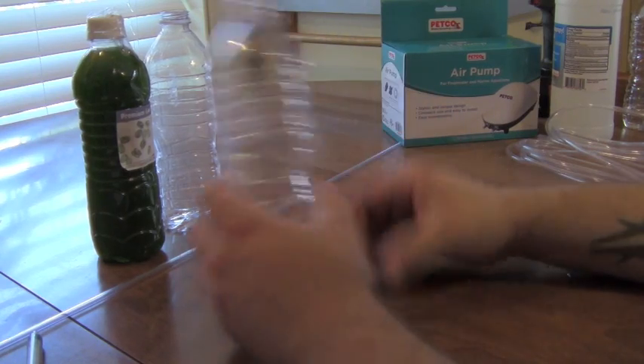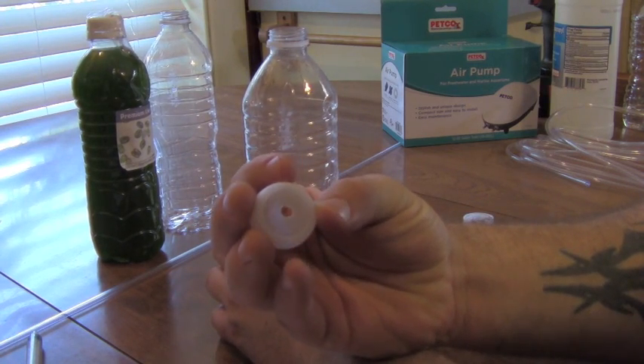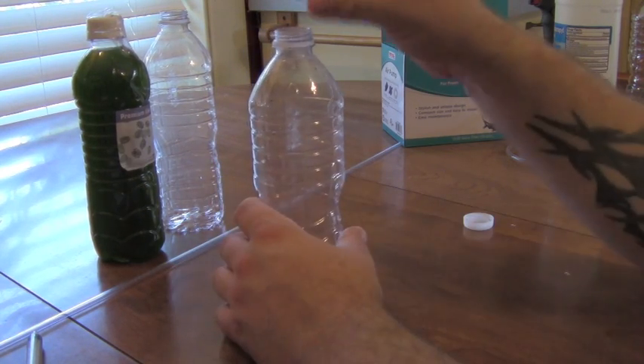First you want to start removing all the labels from your empty bottles. You can use one liters, two liters, anything — as long as it's clear and sterile. You always want to make sure that you're sterilizing everything with rubbing alcohol. Once you have your bottle sterilized, the next step would be to cut your rigid airline tubing to size.